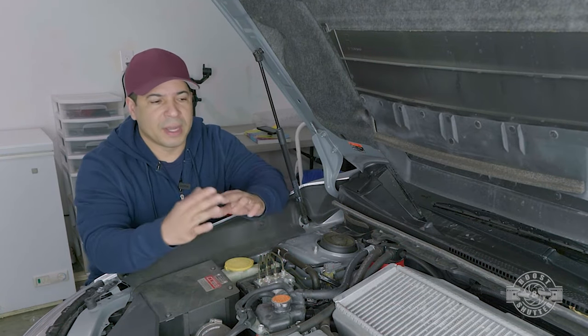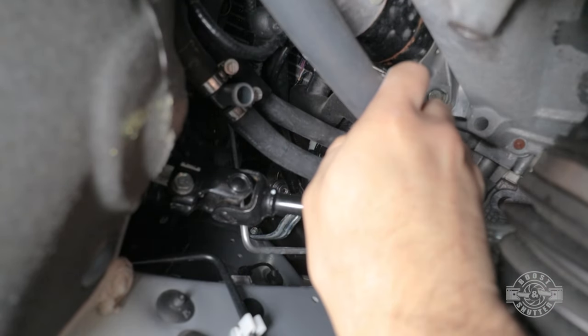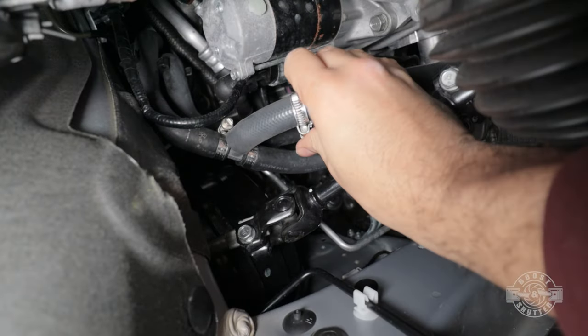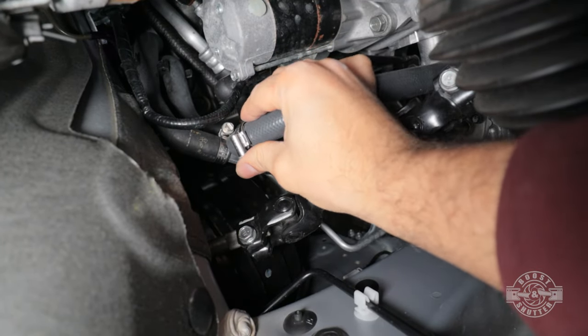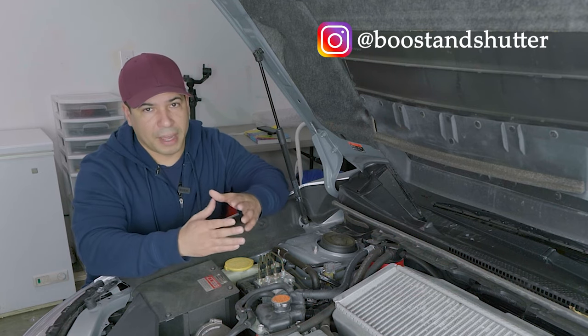I have a 2020 STI here and I just got done installing a cylinder 4 cooling mod, and I had to drain the cooling system to do that particular mod. Make sure you check out that video if you're interested. This video is going to start after the car's put back together and I need to fill the cooling system back up.